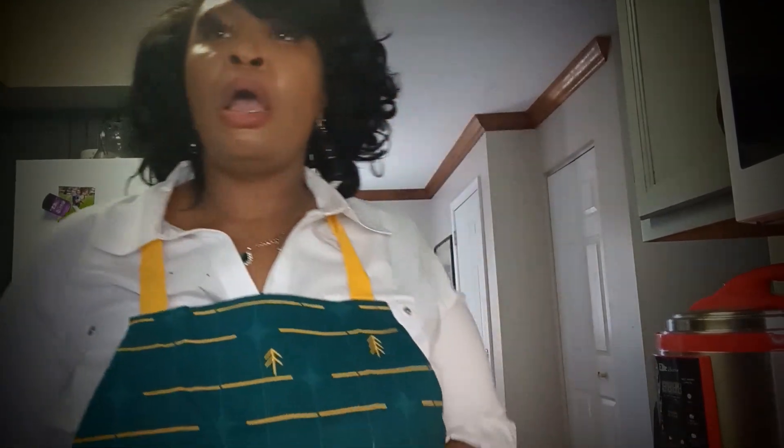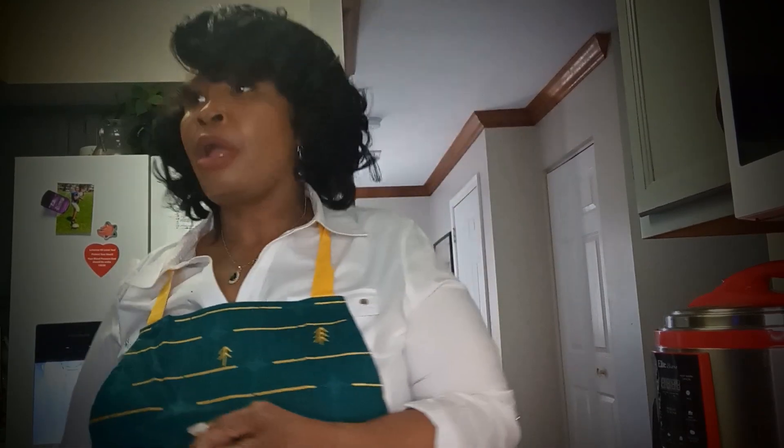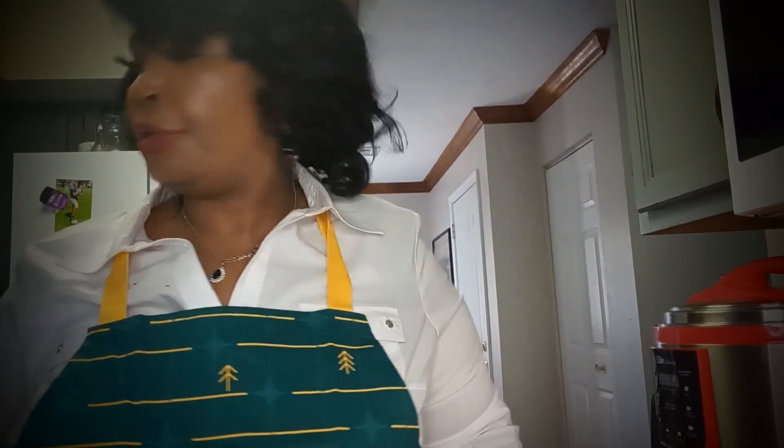Then you get your flour and season that. I use a teaspoon of garlic powder, teaspoon of onion powder, Mrs. Dash, and Creole seasoning. I put a little hot sauce in the dip batter, then I let it do what it do.